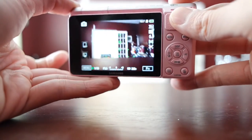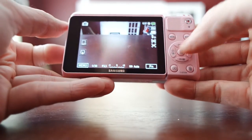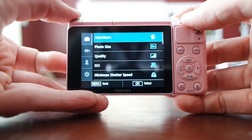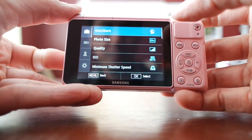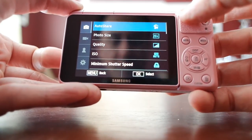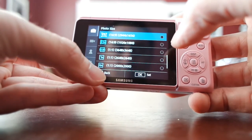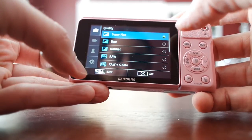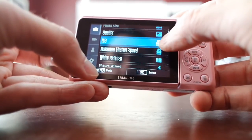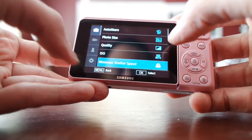Let me quickly walk through the menu. You can access it by pressing the menu button or just tapping the screen. Samsung has clearly learned from their smartphone division how to build a nice user interface. Photo size goes up to 20 megapixel. You can choose different sizes, quality from super fine to fine, and there's also RAW. You can set the ISO and minimum shutter speed — either auto or manually.